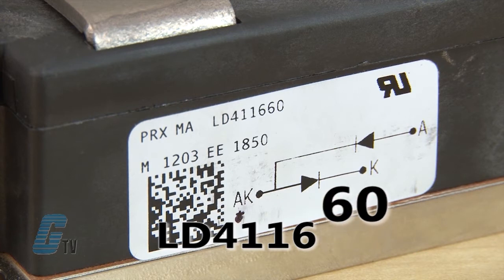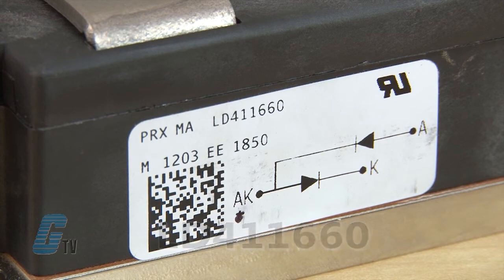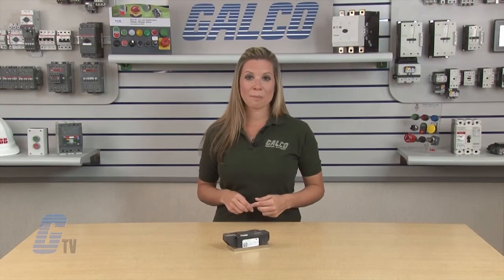The last number, 60, is multiplied by 10 to find the current. That number would be 600, giving this diode a rating of 600 amperes. PowerX's PowerBlock LD-Series Diode Power Modules, along with thousands of other products and services, are available at galco.com.